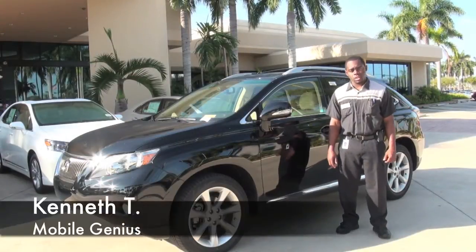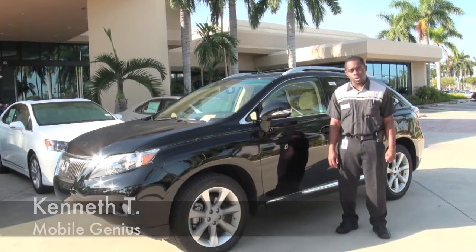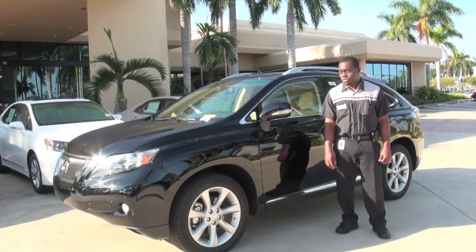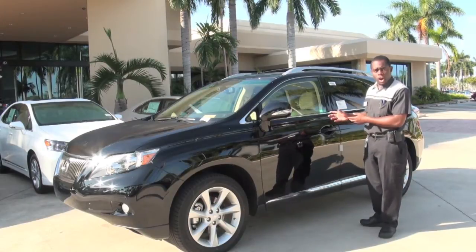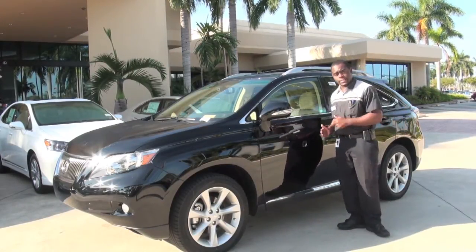Hello everyone, my name is Kenneth from JM Lexus Service. I'm the Lexus Mobile Genius, and today I'm going to show you how to connect a smartphone into a 2012 RX 350 that is equipped with a navigation system. So come on, let's get to it.